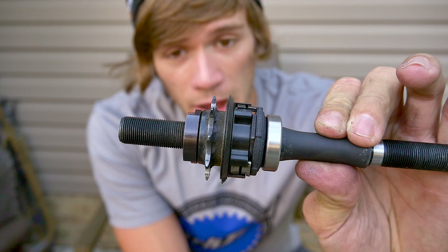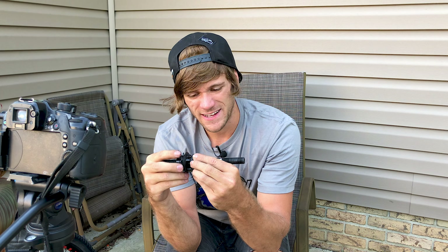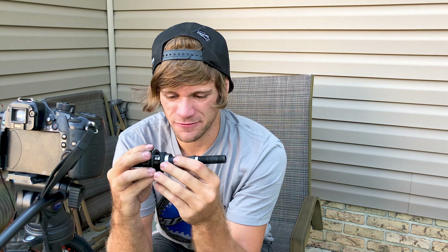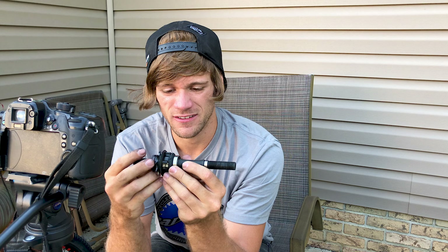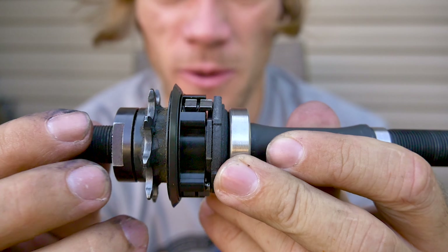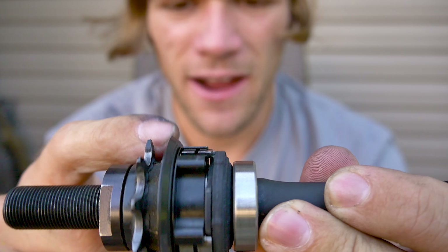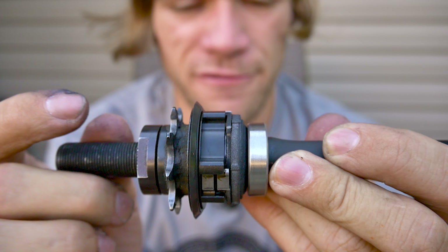Now we've got the jam nut on, everything is assembled, and this is the part where I honestly have no idea what's going on, so I just have to play with it and see what I see. Upon first taking this thing apart it's very apparent that I had absolutely no idea what was going on in here, and that it would just take a certain amount of tinkering to figure out how the internals of this hub work. I noticed that moving the driver forward and backward just allowed things to freely spin.